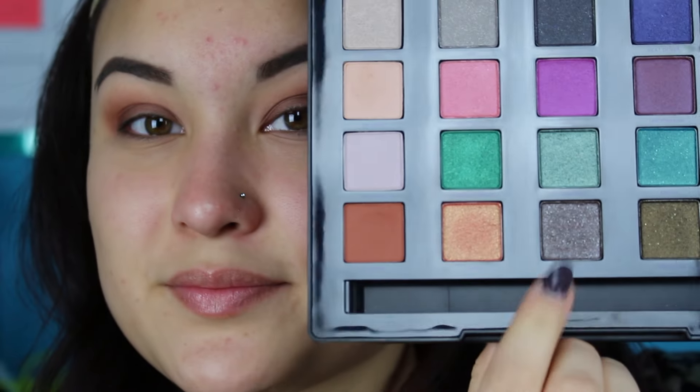Next I'm just going to reapply a little bit of that shade Bitter back into my crease as my transition shade and make sure to buff it out really well, just because I like the diffused warmth that it gives this look. This is a super warm orange color — it's like a rusty orange — and I think it's perfect as a transition shade for this look. I just want to make sure that you don't lose that warmth.